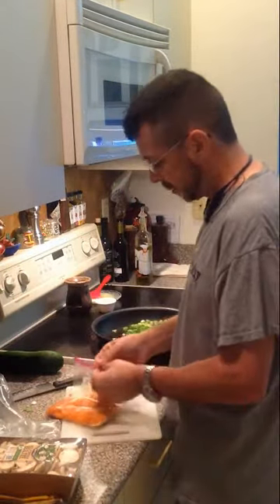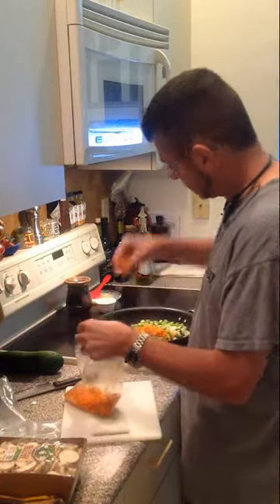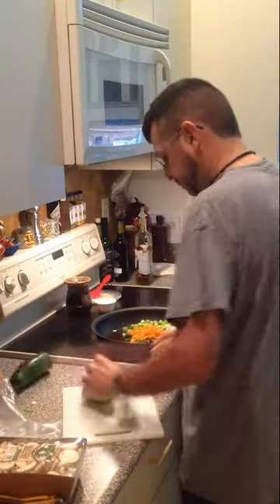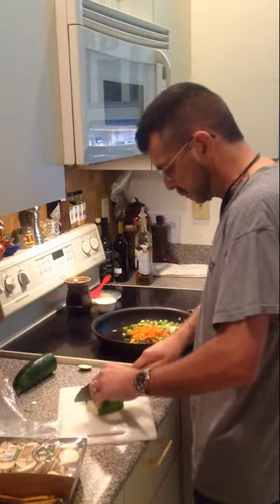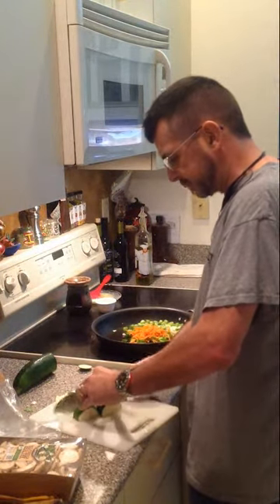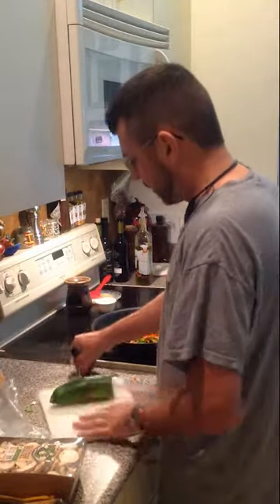I like to put carrots in mine. I like to shred the carrots. Here's some shredded carrots — put that in there. A little bit of squash, about a third of this squash. Not too thick or else it won't cook good. Not super thin, but not super thick — I like a medium cut. I like that in there.